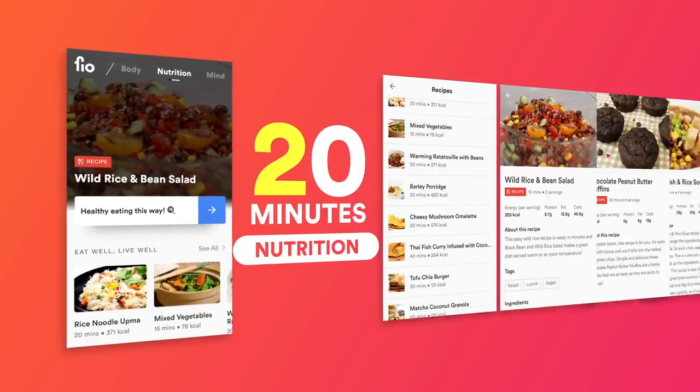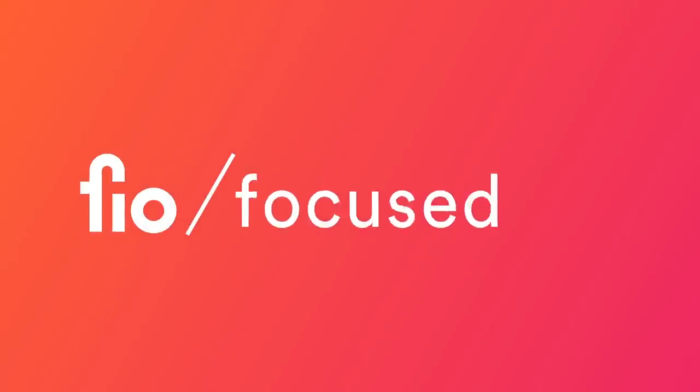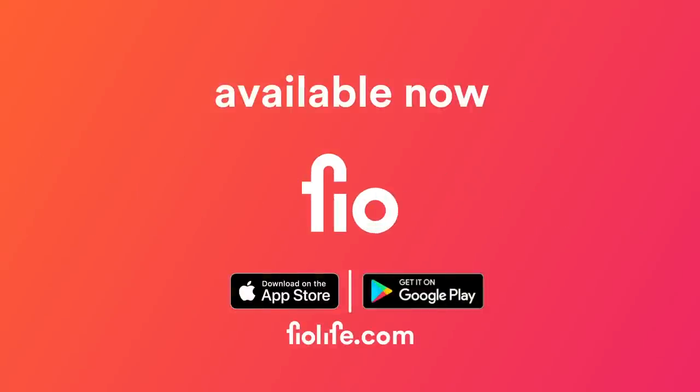30-minute workouts, 20-minute recipes, 10-minute mindfulness. Get it on the App Store or Google Play.